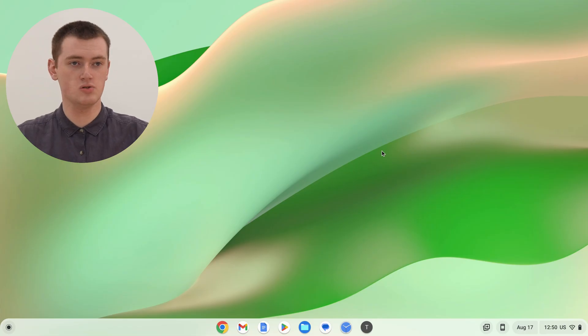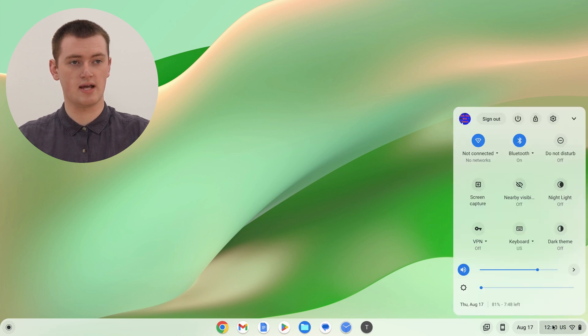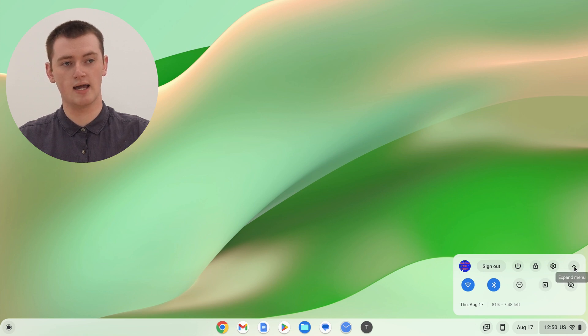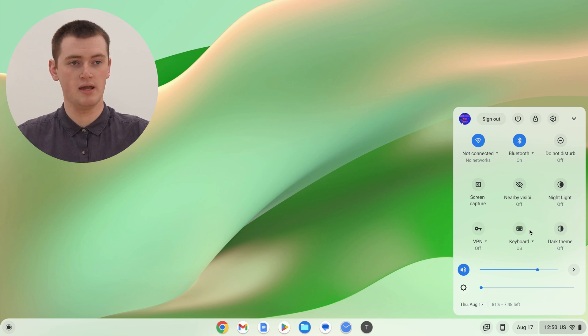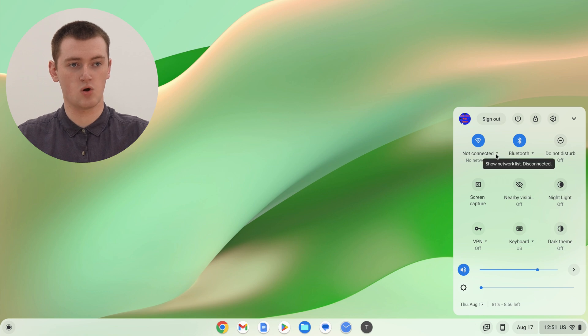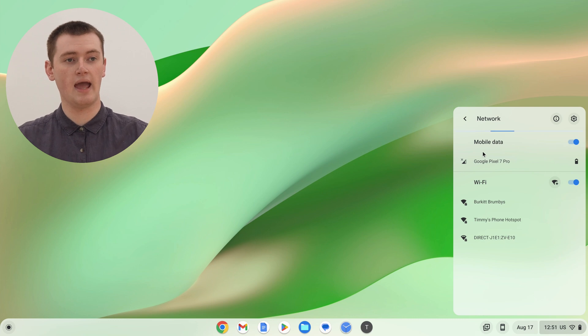On your Chromebook, it's basically just like connecting to any other Wi-Fi network. All you need to do is click on the time in the bottom right-hand corner, and this menu that appears might look like this, or it might be all scrunched up — if it's scrunched up, you just need to click the up arrow here to expand it. Now in the top left-hand corner of this menu, you should have your Wi-Fi options, and it'll probably say Not Connected because you're currently not connected to any Wi-Fi networks.